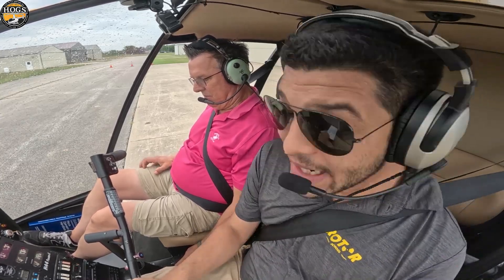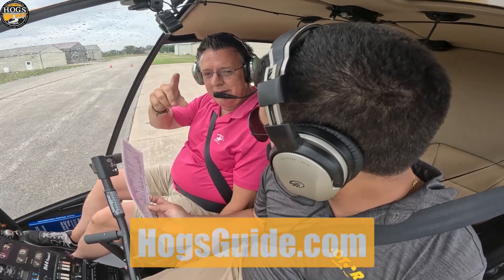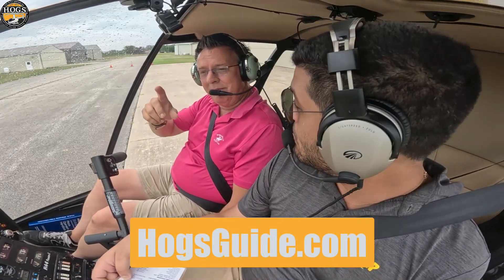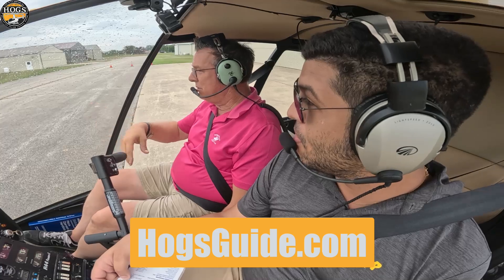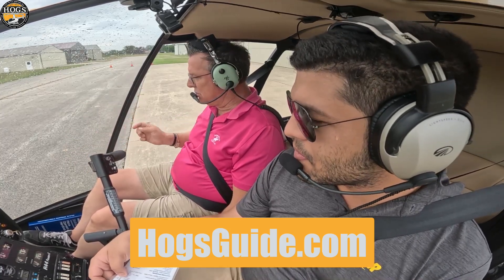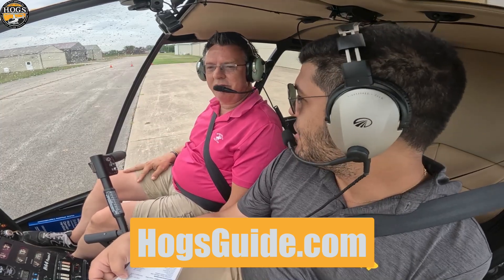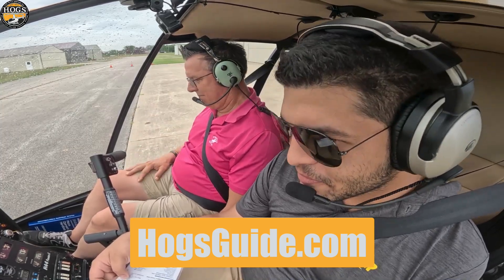Our doors are latched and unlocked, and we have a free maneuver guide at hogsguide.com — free PDF download where you can download it to your iPhone, iPad, or smart device and quickly study maneuvers any time you want. It's all free. hogsguide.com — very important.